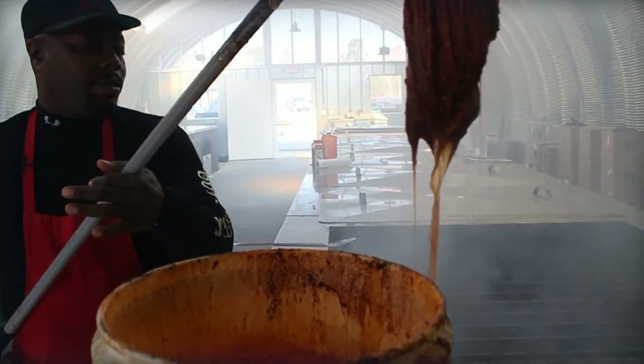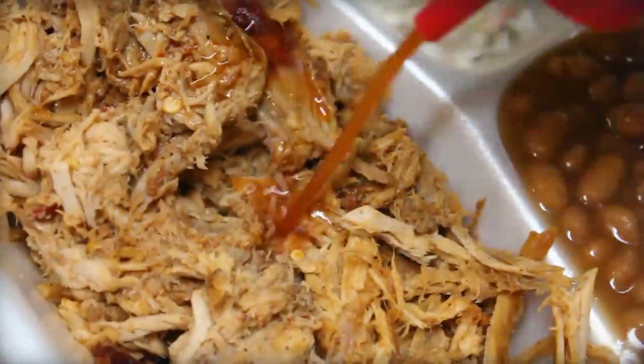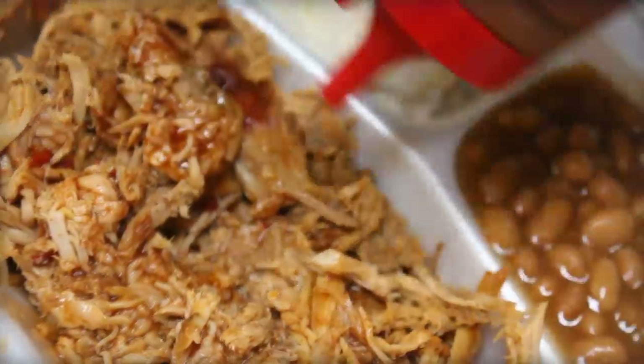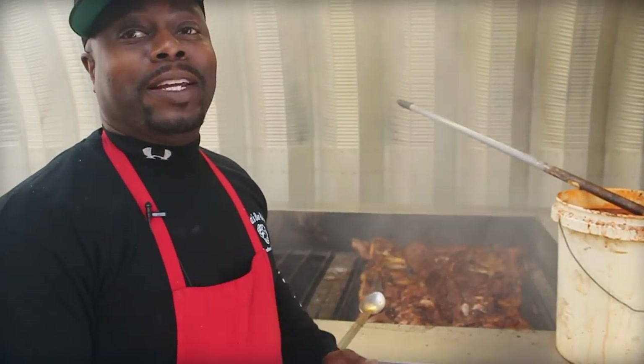We go through about eight to ten gallons of mop sauce a day, with extra sauces and mopping the hogs. Some people call it mop sauce, we call it sauce here at Scott's Barbecue — this is the same thing you're getting at the table. It just depends on where you're from what you call it.